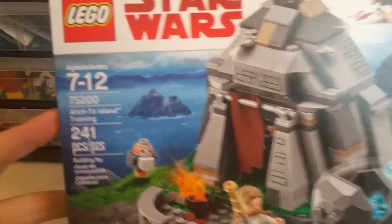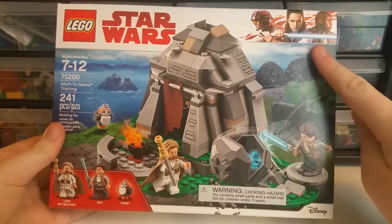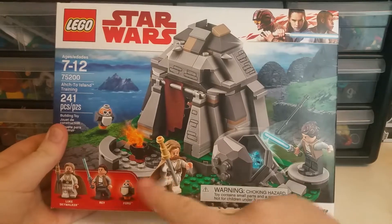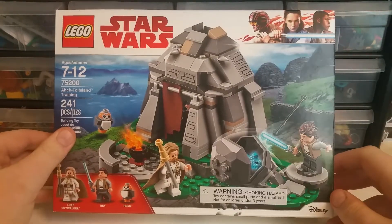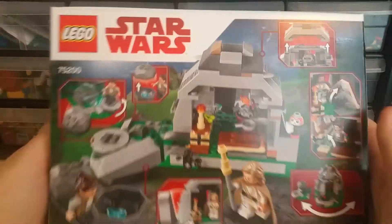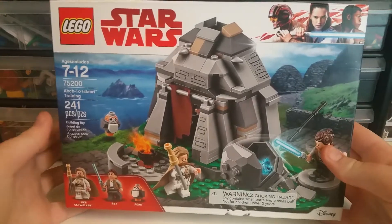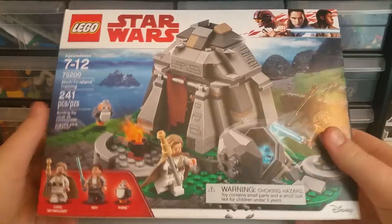So this lovely thing has 241 pieces. On the front, we got the nice Last Jedi art — Luke's hood, Old Man Luke, Porg, Rey, Rey smashing a boulder in. Interesting. On the back of the box, you know, just the play features, but we'll go over them. Let's get this awesome set built.